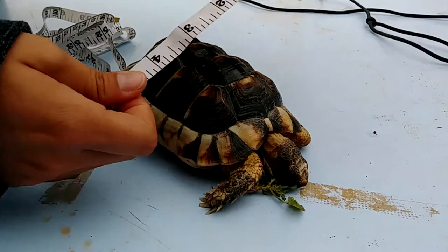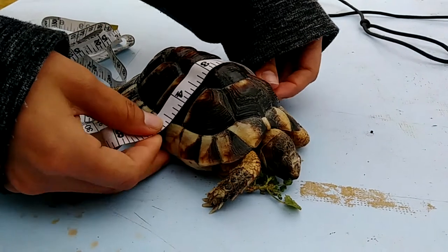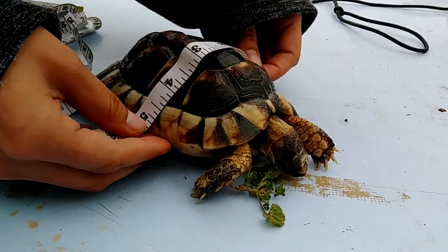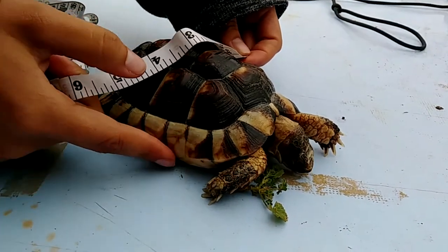First, you'll need a measuring tool, like this piece. You're going to want to measure the back of the shell, one side to the opposite side of the shell.